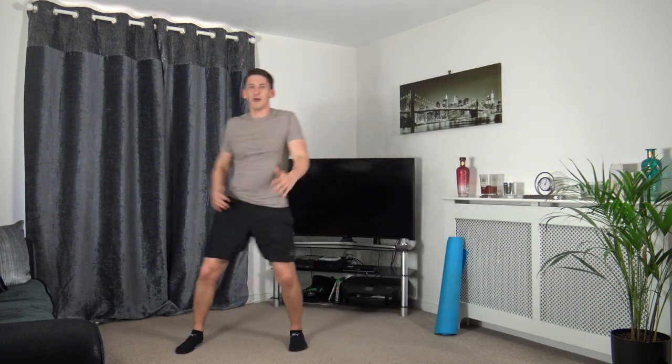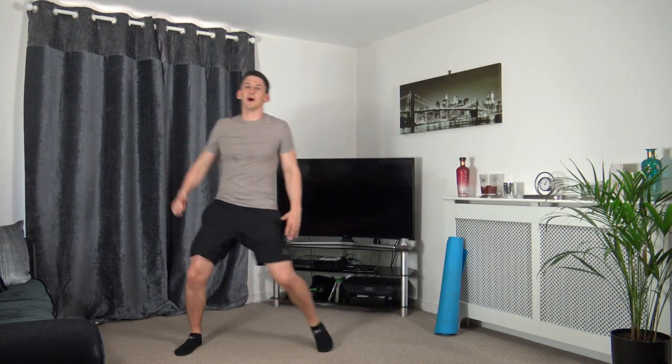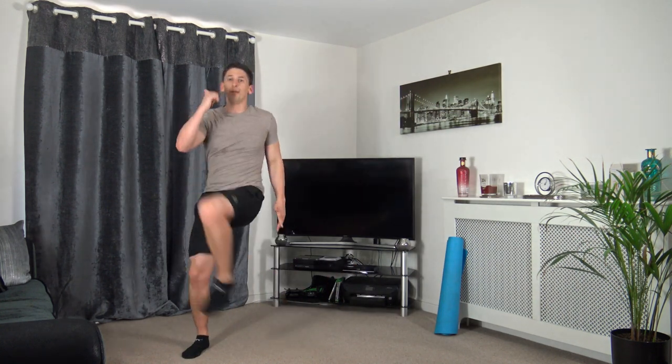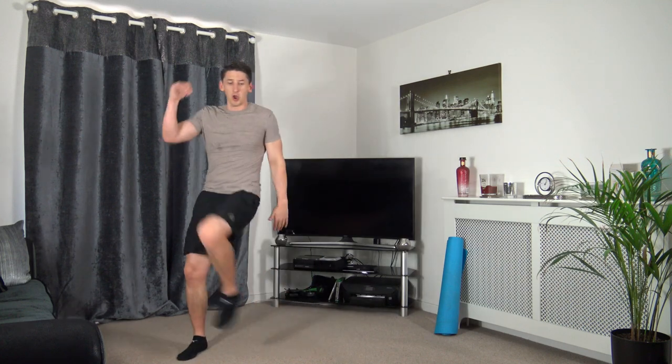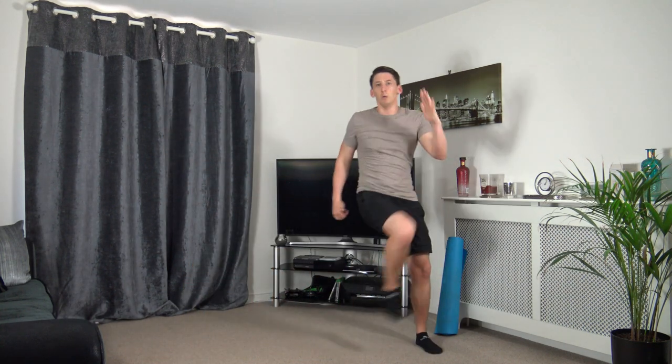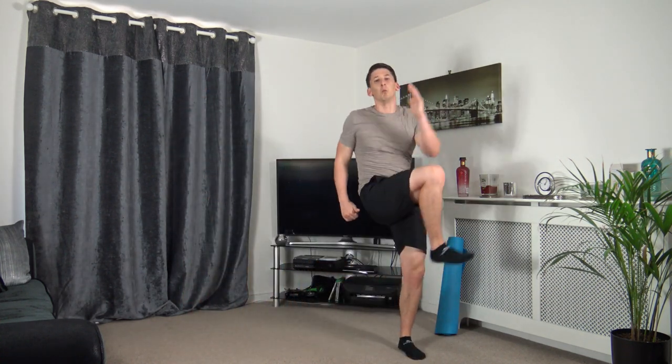Knee to elbow, bringing it up, skipping across, or do it on the spot. Three, two, one, here we go — drive it up, drive it up. Keep a nice strong core, back straight, head facing forwards, somebody skipping across, raising that knee to that elbow. Five seconds to go — three, two, one — perfect. Round two done, I'm sweating like crazy, two more to go, we're halfway through.